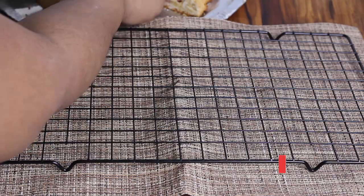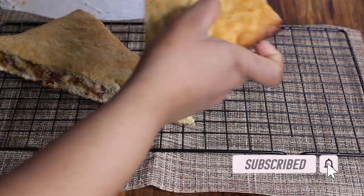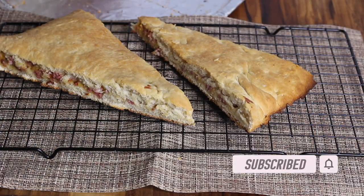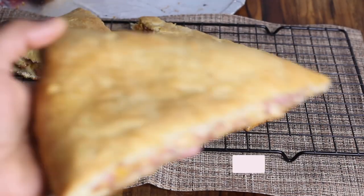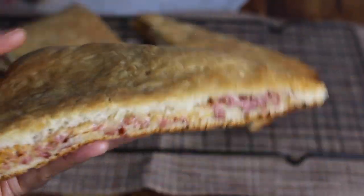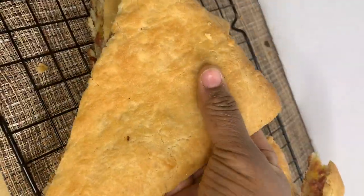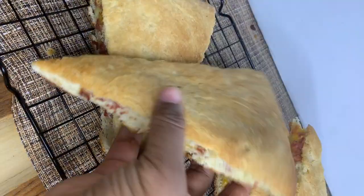And that is it, you guys — that's the Meal in a Loaf! So delicious, such a good pastry, and it tastes amazing. Thank you so much for watching the video. I hope you enjoyed the tutorial. Please don't forget to like, comment, and subscribe to my channel so you can see my upcoming videos. I'll see you guys next time, bye!